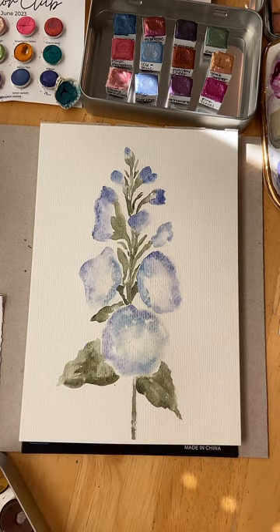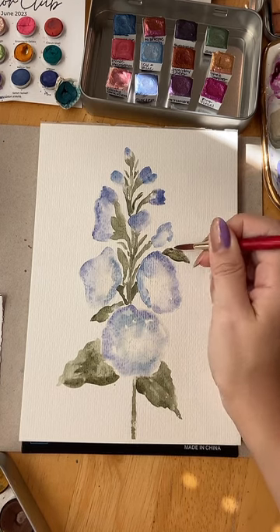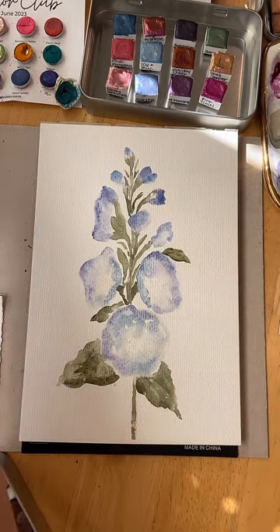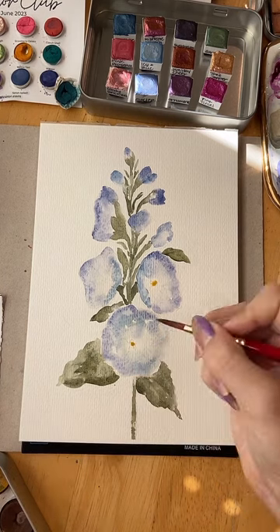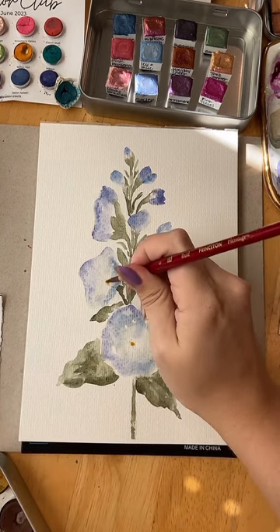I've got a tiny little leaf here — thinking maybe another one that's going to pop out here, and then maybe I'll get into the centers. A little dab, let's get that in there.